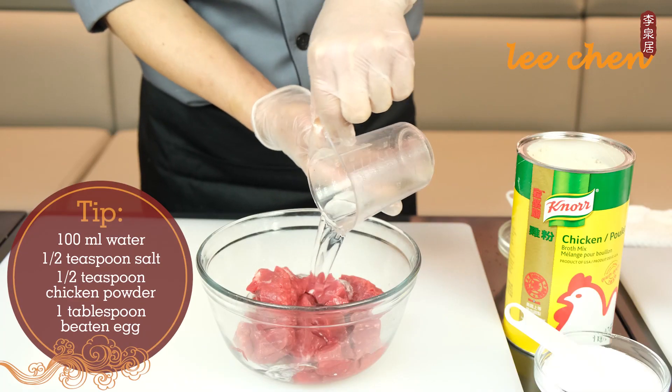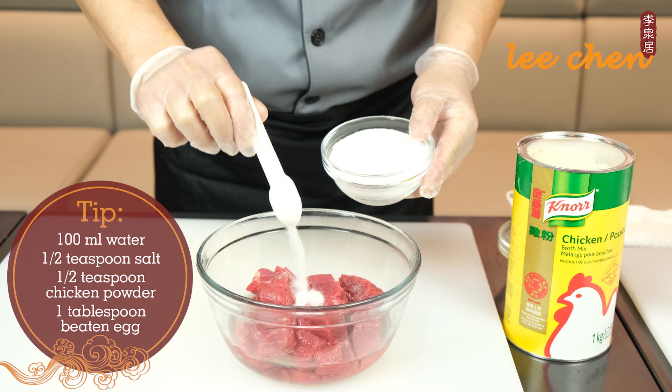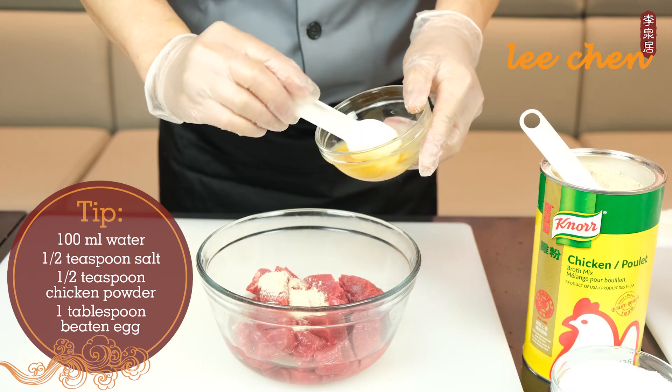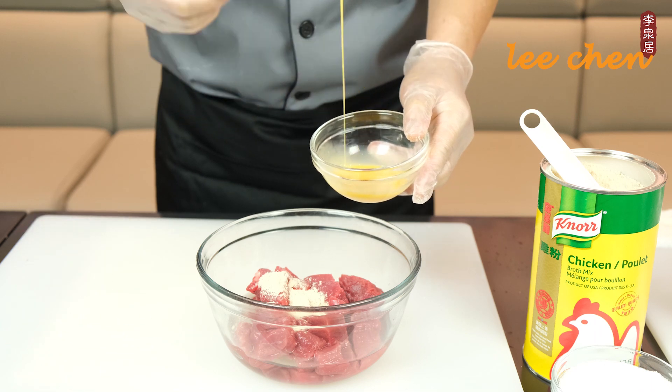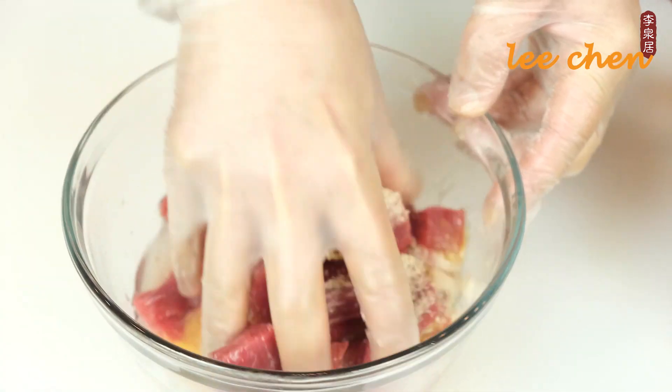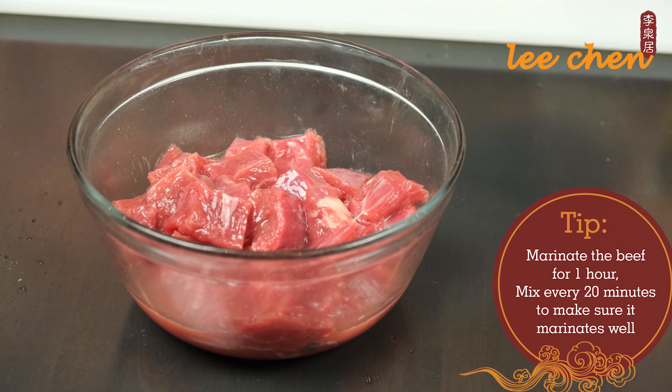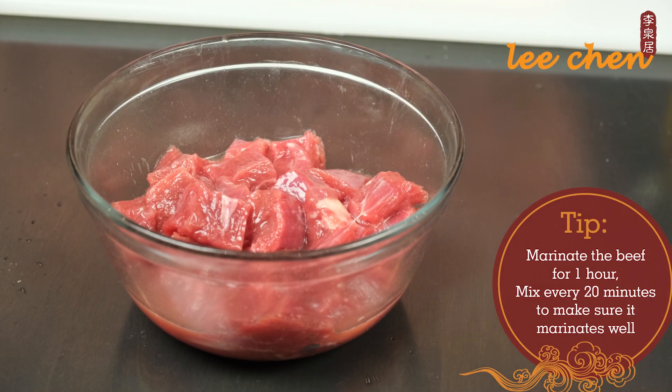Add 100 milliliters of water, half a teaspoon of salt and chicken powder, and one tablespoon of the beaten egg. Marinate for one hour. Mix every 20 minutes to make sure the beef is thoroughly marinated.